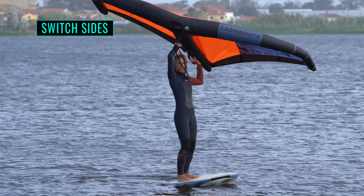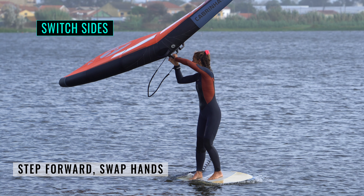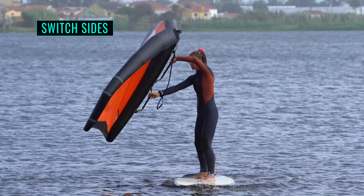Step your front foot back towards the other one, twisting it so that it lands set for the new direction. Step your rear foot forward and grab the handle. Release your other hand and reach for the rear handle. As you do this, the wing will move with you. You've swapped sides.